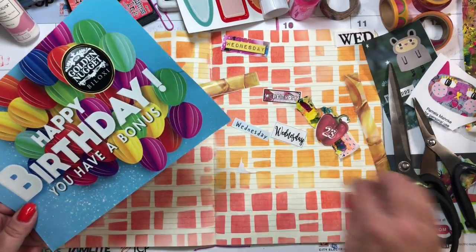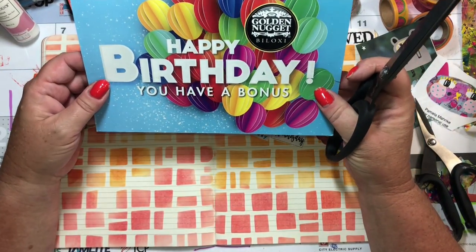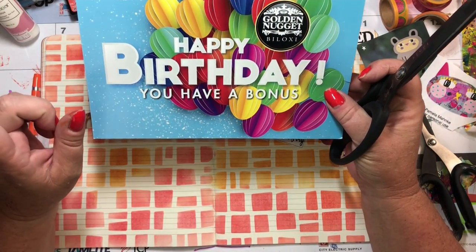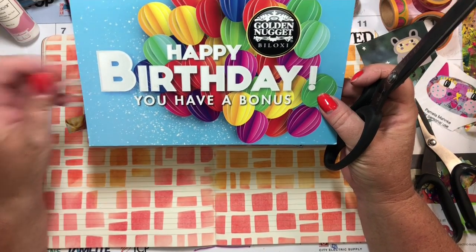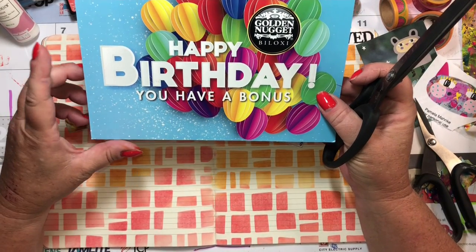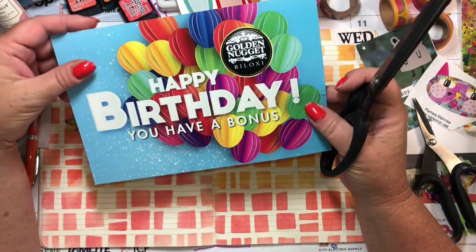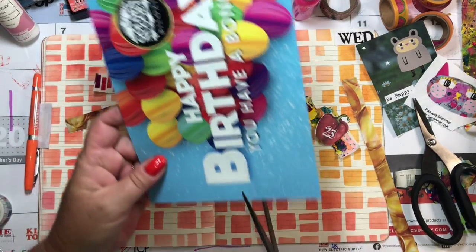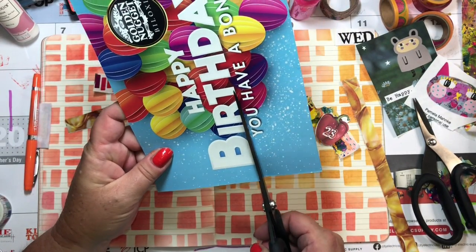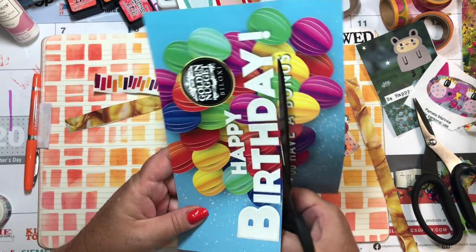I don't need that Friday, although I like it — we could pretend it was a Friday. Interrupt that thought for another idea — ooh, Saturday Bunny Day! I could punch that like a hole punch. I think I'm just going to cut out the happy birthday. We don't need the 'you have a bonus.'